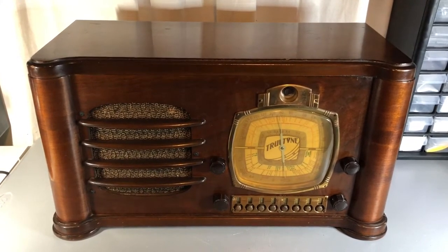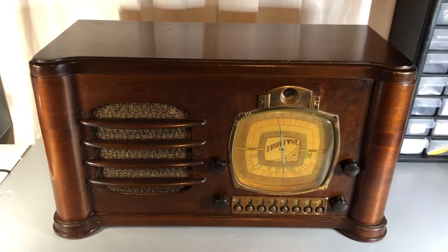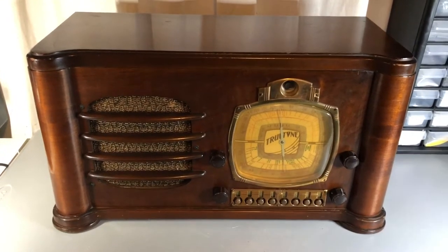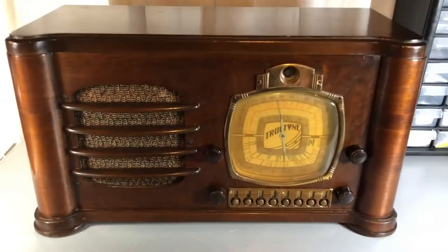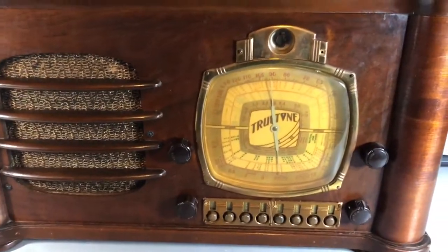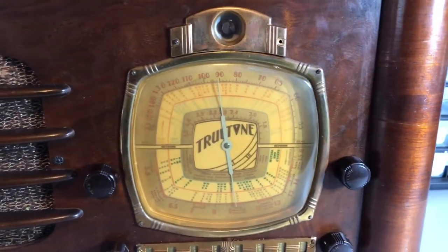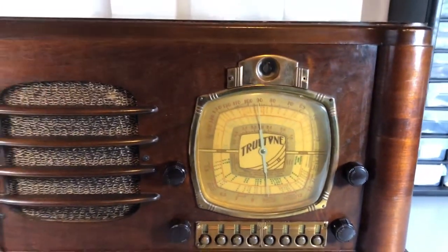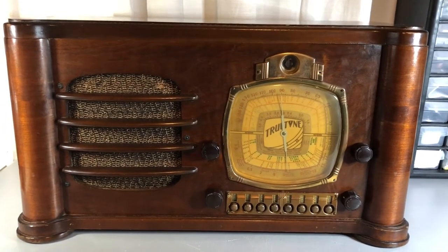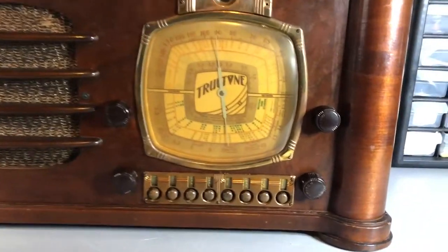I also added a Bluetooth board so you can stream your music. When you turn the power on, Bluetooth comes on automatically — you can pair your device and start streaming right through it. Let's go through the features quickly. There's a really nice original speaker, and the dial has been restored as well as I could do it. It's really nice and clean. For a radio that's over 80 years old, this thing really cleaned up nicely.